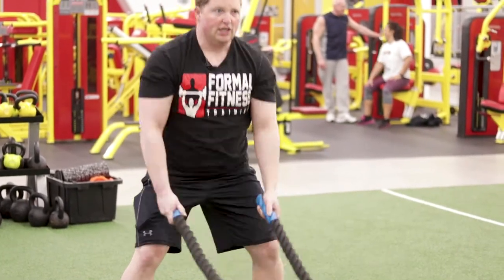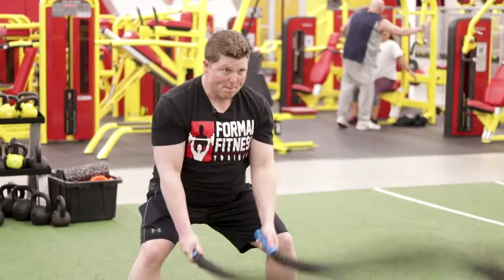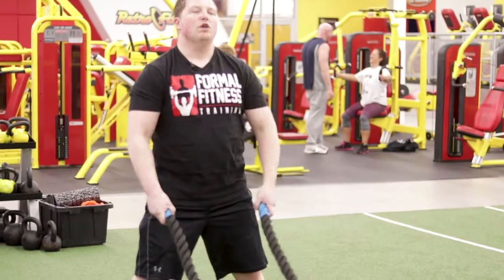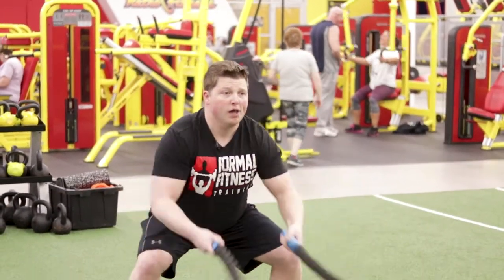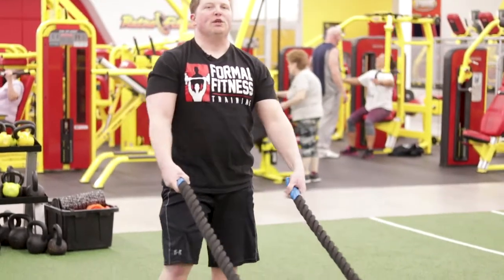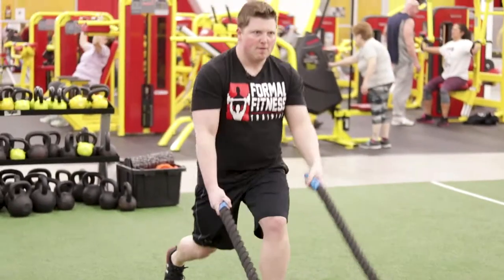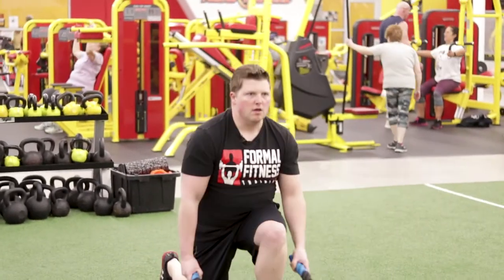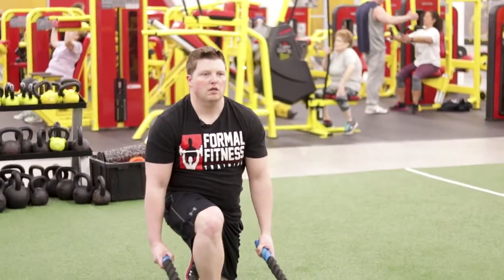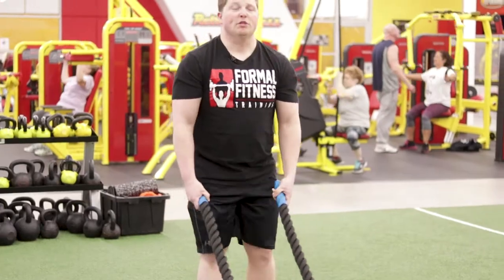So that's one variation. You can do both arms together. You can do snakes, which I like to call them. You can also really get fancy where you can do some lunges. You can switch sides.